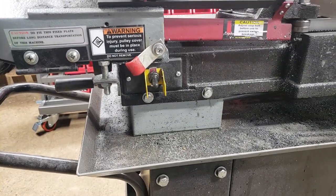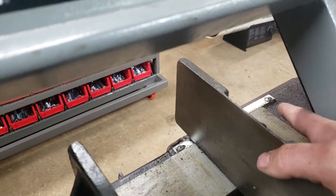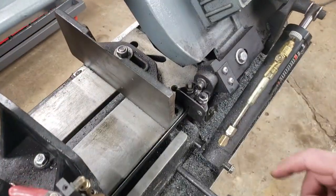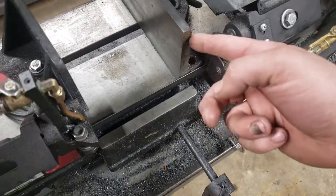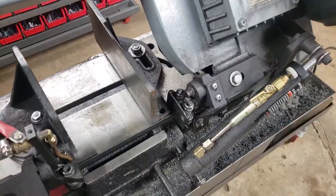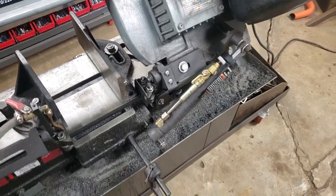Another gripe: in order to do the full range, there's an angle index in the back, and to do the full 45 degrees I had to move a bolt from one position to another. I also had to cut a portion of it off — I don't know why it's set up like that. If you guys are looking at getting one of these, I'd recommend doing that as your first thing. Just grit your teeth and cut it down — you'll be happy that you did.